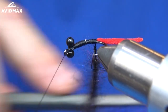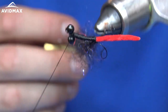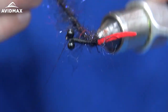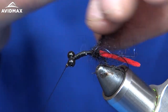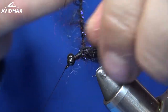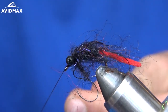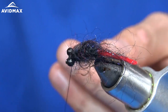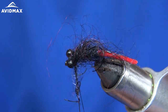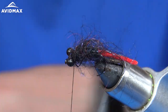We're going to make this nice and buggy. Now I'm just going to wrap it around, and as I go forward I'm going to pull those fibers back to trap as few as possible, wrapping it right up to the back of the eyes. I'll grab my thread, make one more wrap, capture the thread, put a few wraps down, and then nip the dubbing loop off.